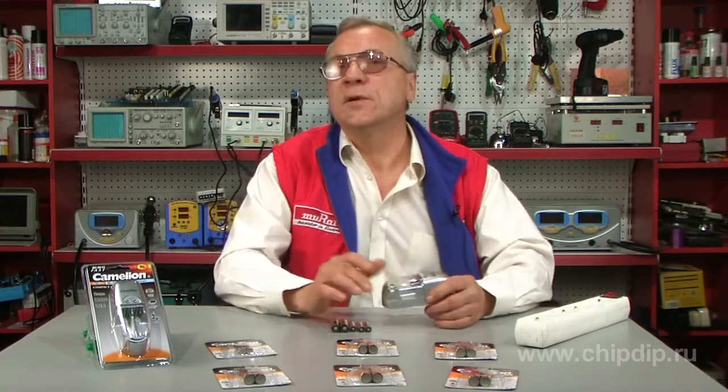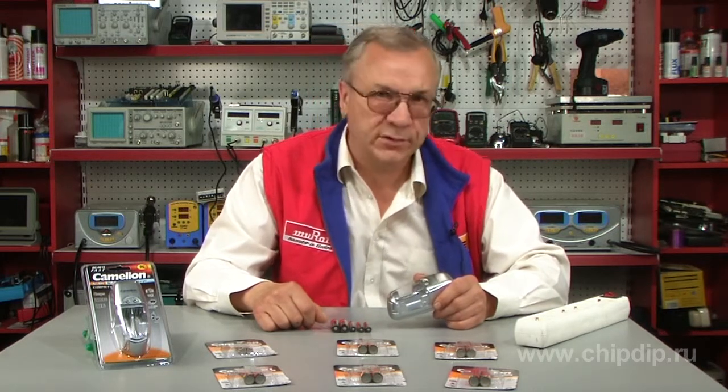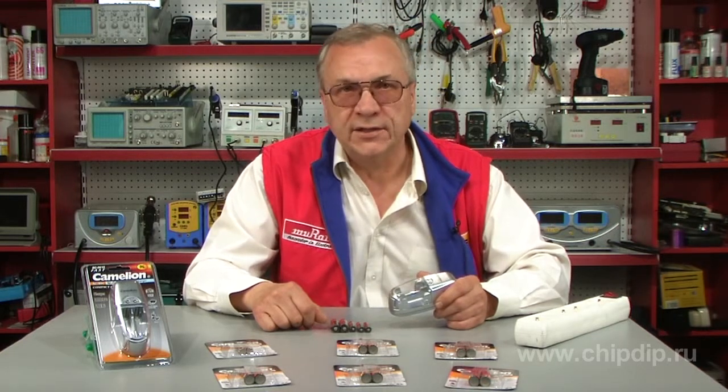It is recommended to make two to three charge and discharge cycles for new batteries to achieve optimum maximum capacity. If batteries are stored for more than one week, you can charge them again.